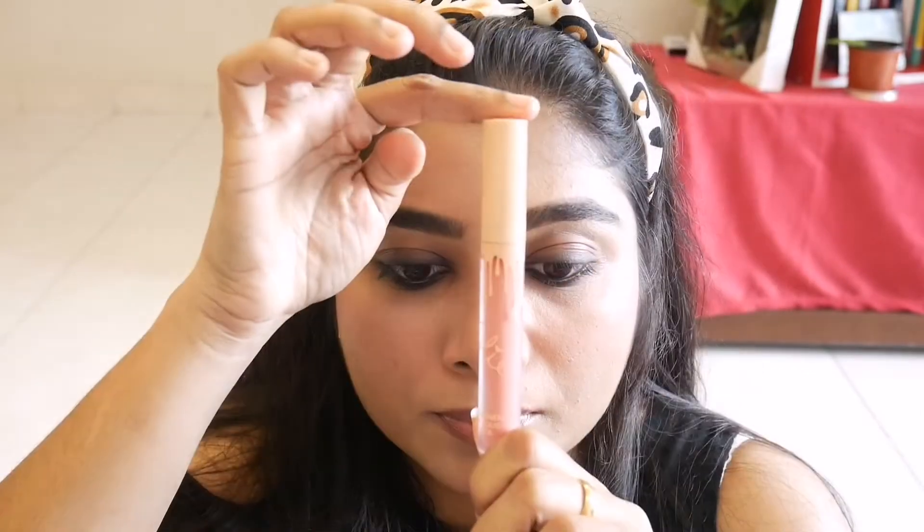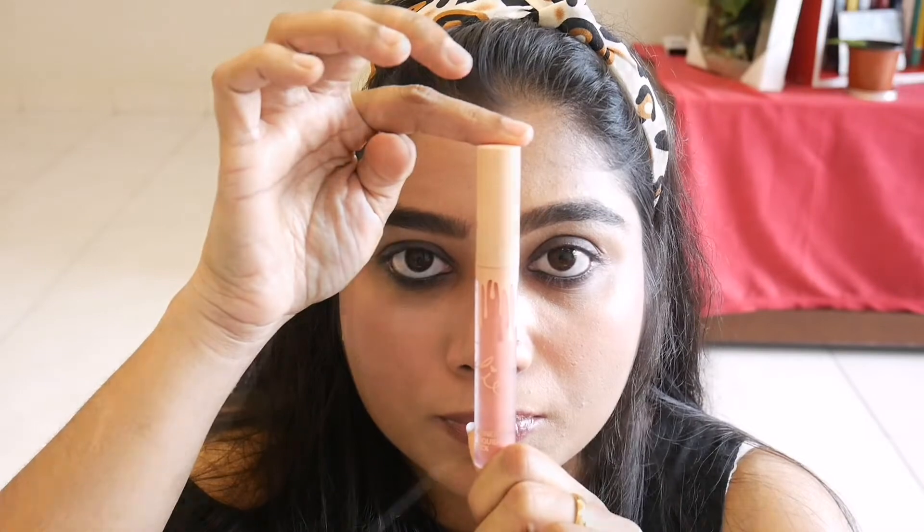Next I am going to apply Silky Girl multi-vitamin lip balm. Then I will apply Kaila lipstick — a nude lipstick in a brownish peach color.